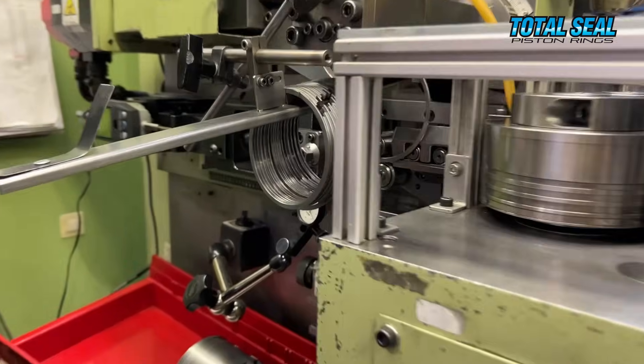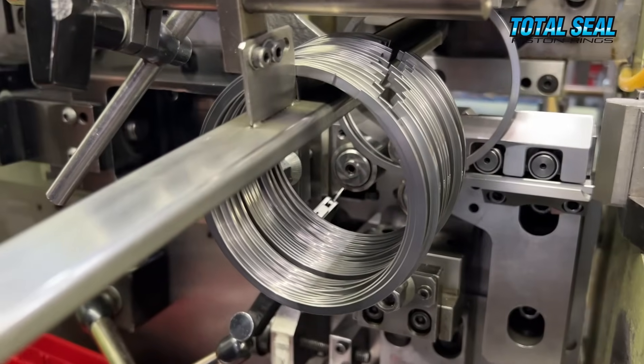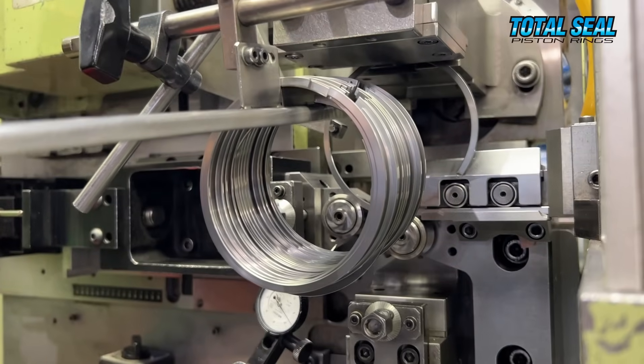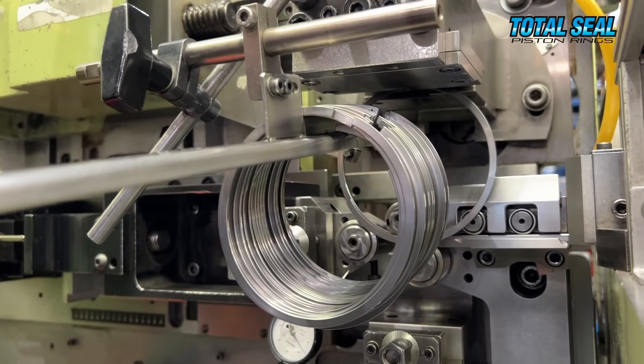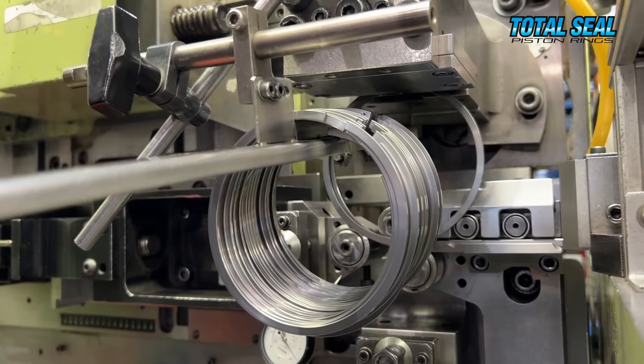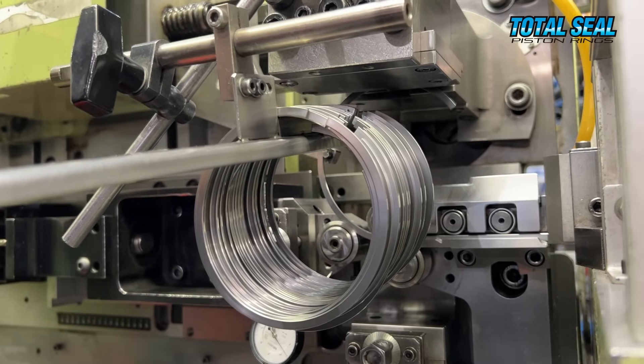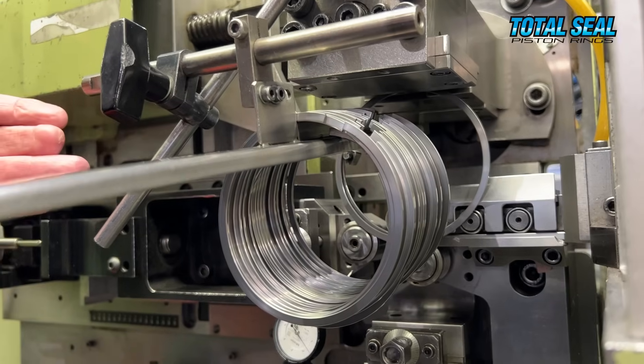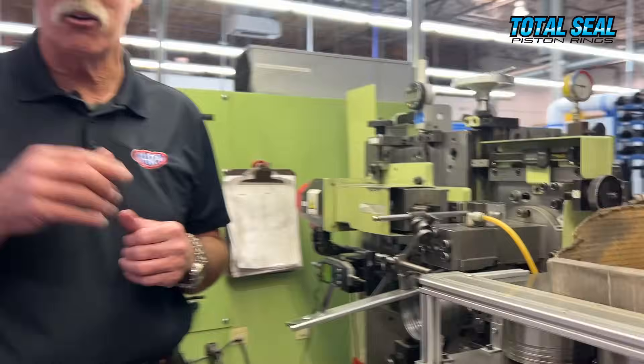They will also make a custom ring size. If you're running in Pro Stock or NASCAR and you need a ring to fit a specific bore to the thousandth of an inch, they can make that ring. You don't have to file it, you don't have to fit it — you just know that when it goes in, it's exactly what it needs to be. They can make thousands, or they can just make 16 for your application.